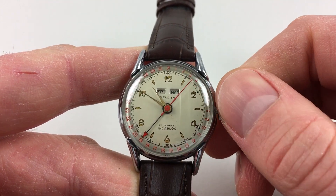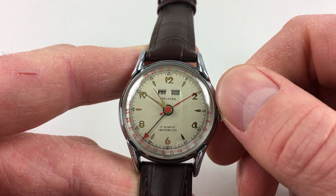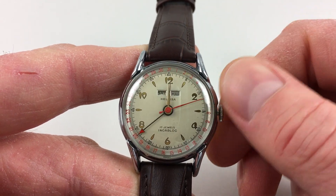The date will change each day around midnight, so the date indicator hand and the days of the week will advance, like this.